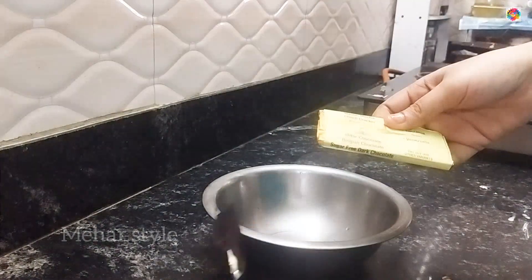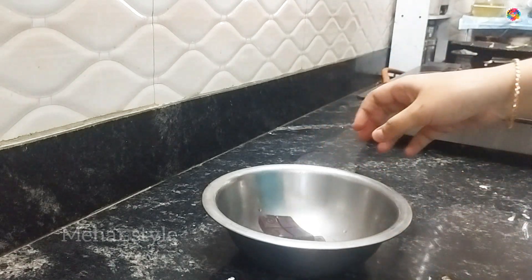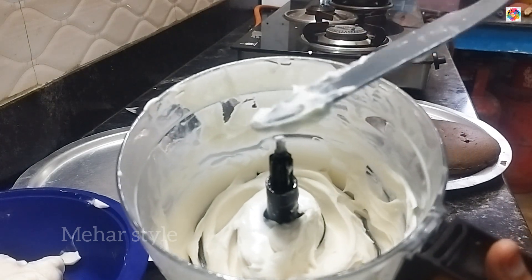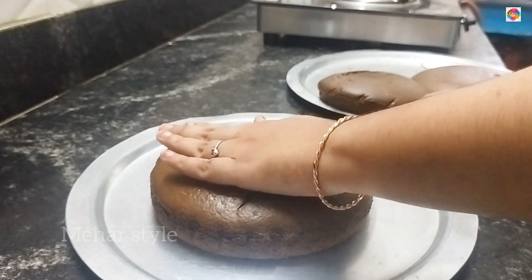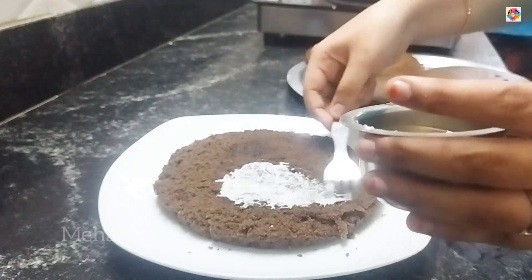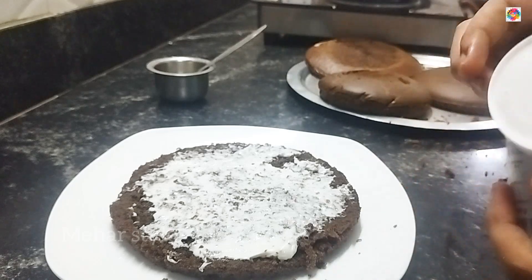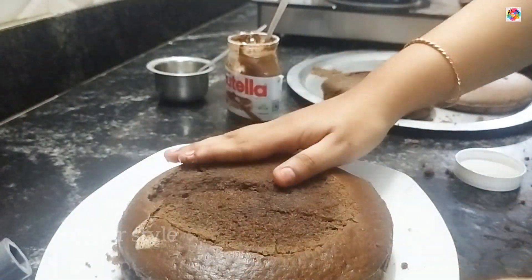Now the cake is ready. When we add dark chocolate, we will mix it with dark chocolate. Now we have to arrange the cakes. We are going to mix it with whipping cream and make it to a consistent consistency. This is the perfect consistency. We are going to mix it with a hand blender. We will soak it with sugar, add whipping cream, and mix it with Nutella. We will spread it with Nutella and add some chocolate chips and filling.